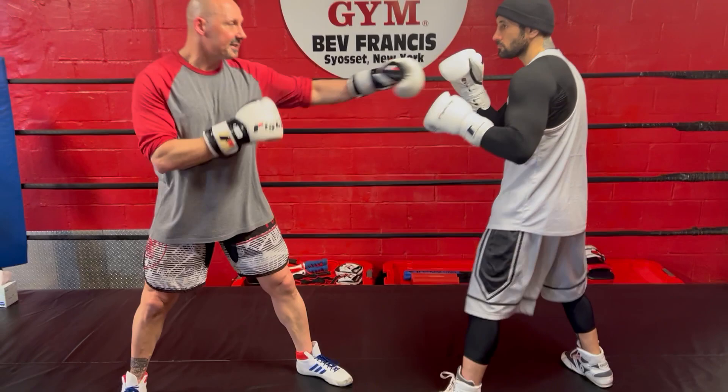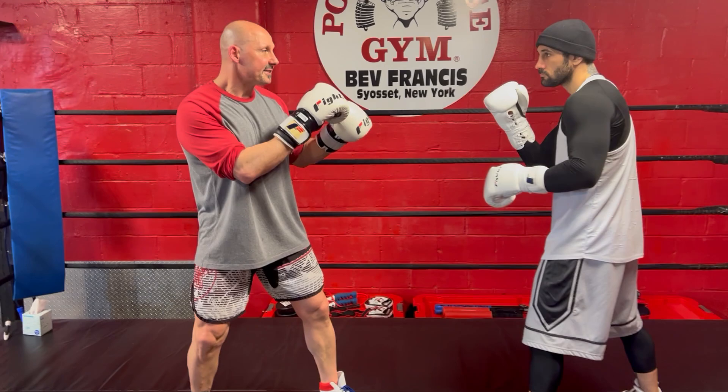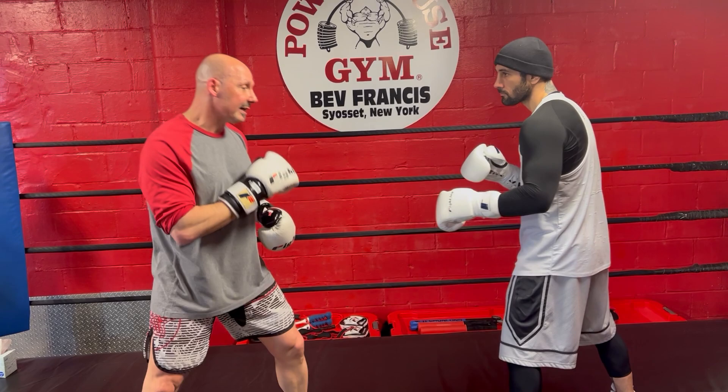John and I are going to stand just outside of our jabbing range — that's the best way to drill, just outside of the range where you can touch each other. That's usually the range where you fight. I'm close enough where, just a half step, I can hit John, but I'm far enough away where I have a little time to react.